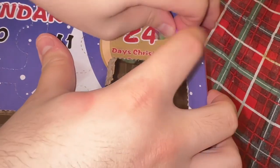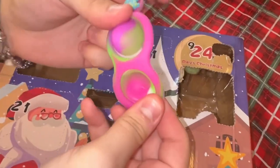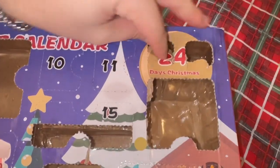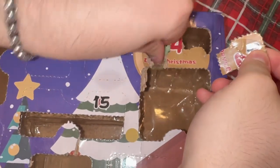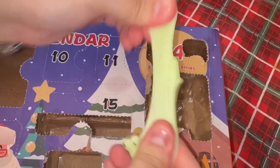Day eight is something tiny — oh, we got a dimple! Day nine, right next to it — is that another monkey noodle? We got a mochi! I love mochis, that's so cute.